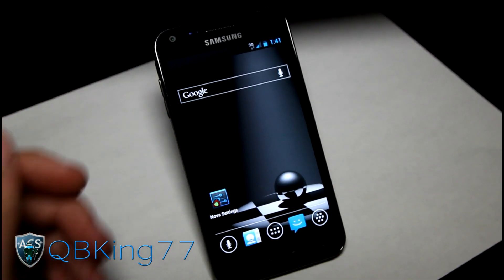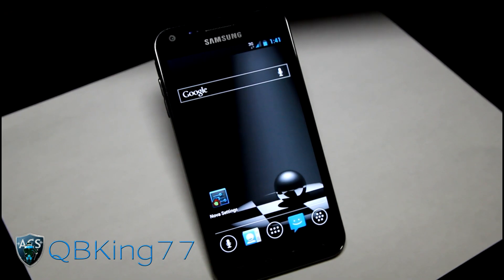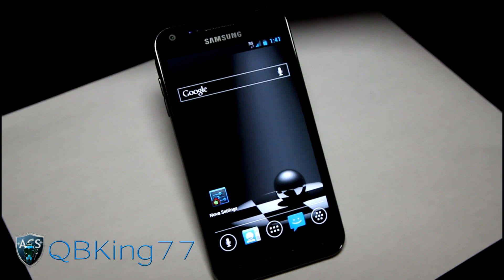Pretty much everything works. It's really not going to have any bugs whatsoever. Signal bars are kind of goofy, but that's just because of the leak. But you're really not going to run into any bugs. Everything works, including GPS, MMS, text messaging, picture messaging — everything works. So that's really great that they got all of it working.